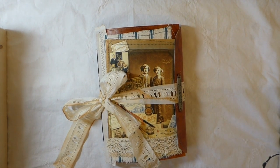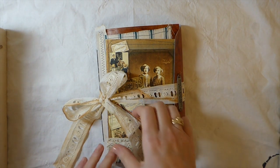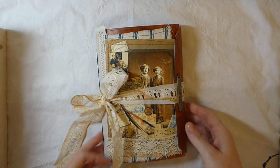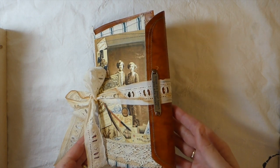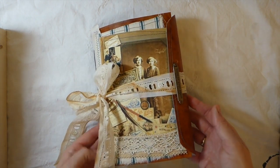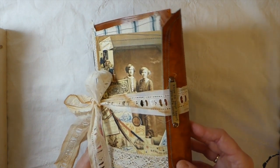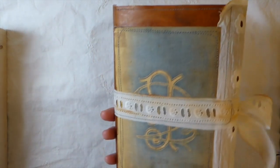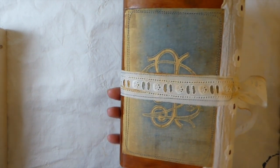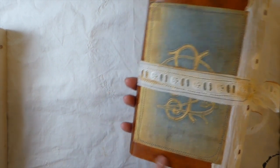Hey everybody, welcome back! I want to share a journal that I've created — this has just been made for a friend, and I just wanted to do a quick video as a reminder to myself. I thought it might be of interest to some of you. This was made with a 6x9 envelope.